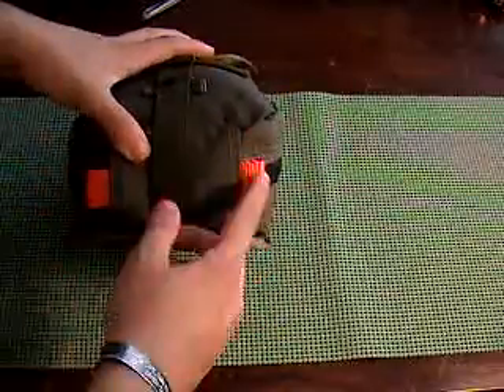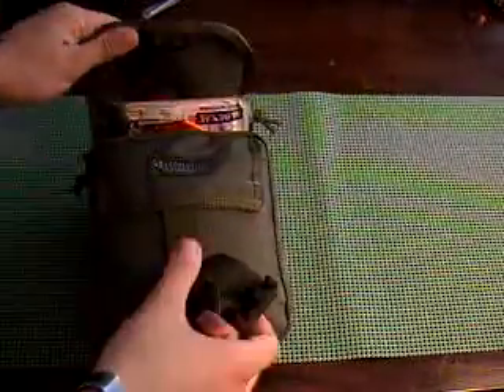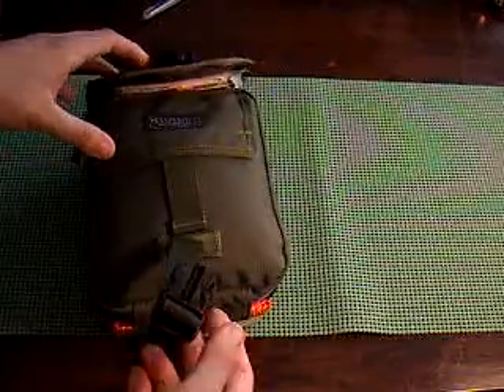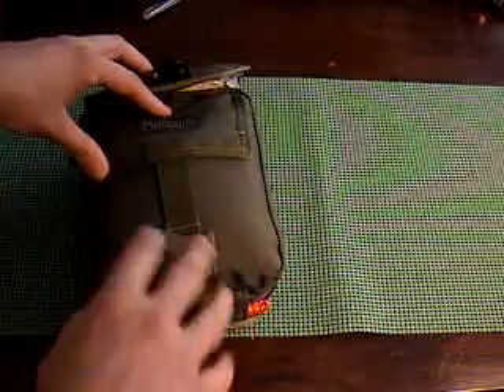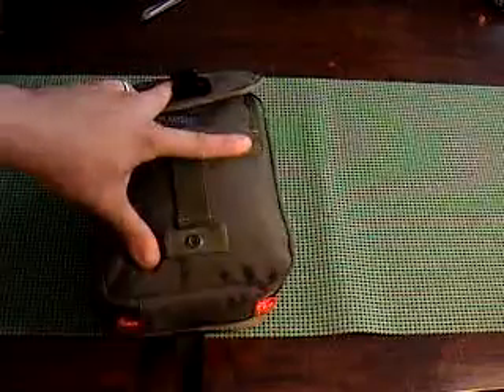On the bottom of it, here's your buckle. You unbuckle it, and it also has this retention strap on it so that if you just need to open it up and use it, it's not going to fall off. But then when you want to rip it off, it just obviously rips off.